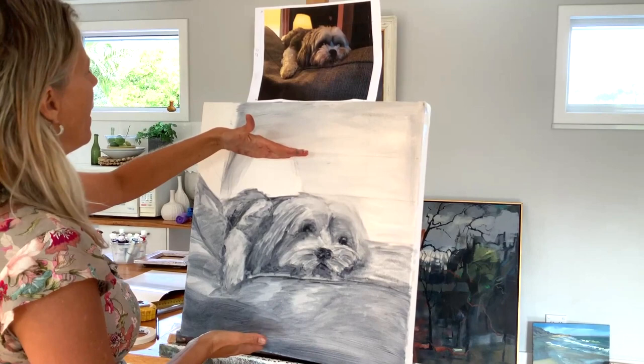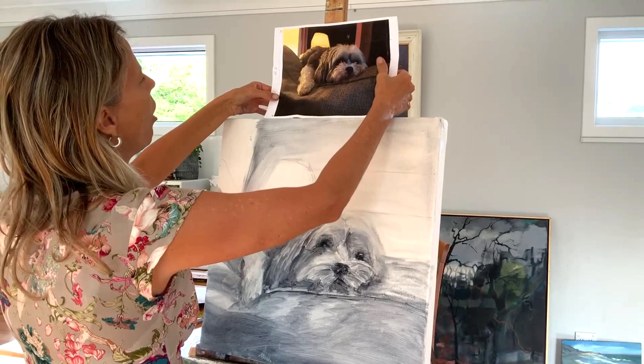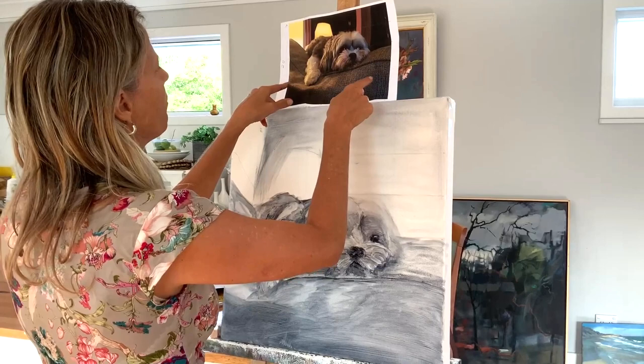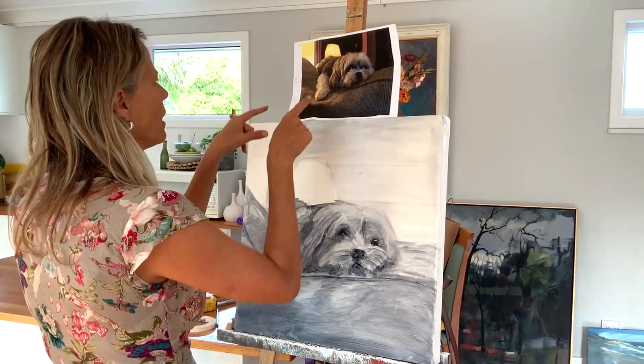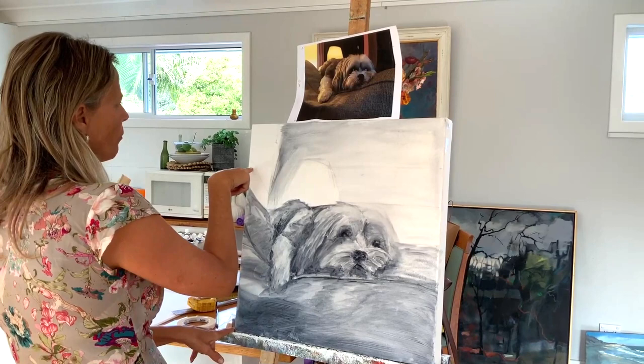To work that out, you would take the measurement of this little area — the length of your image size — and divide that into the image size here. So this here is 25 and this here is 50. It doesn't normally work out that well; normally it's 2.3 or whatever. So this is what you've done: you divide that into that and you get two. Then you take this measurement of 20 and times that by two, so you know that if you put 40 into here, that is the correct size of your canvas.